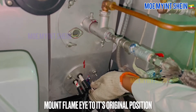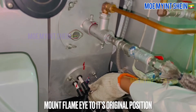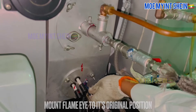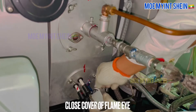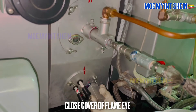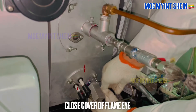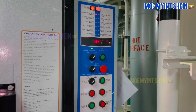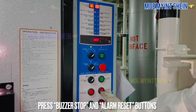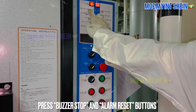Before reset alarm, mount flame eye to its original position and close cover of flame eye to prevent damaging. After then, press buzzer stop and alarm reset buttons.